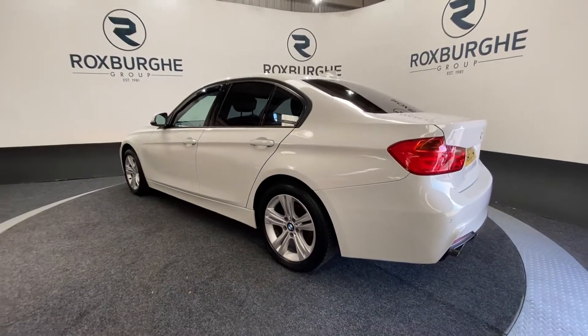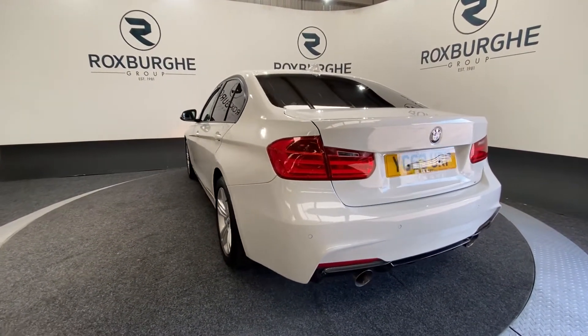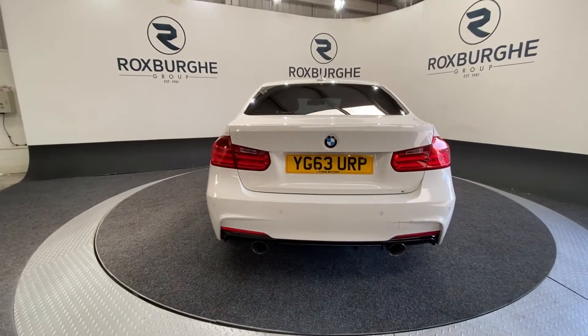Just a quick side profile as we spin around to the rear — you'll notice we have flush-mounted colour-coded rear parking sensors along with a twin exit exhaust, which really does give the car a slightly more sporty feel from the back.